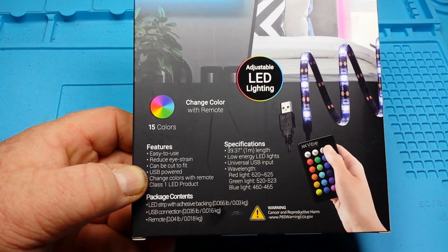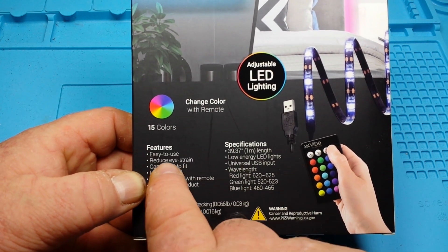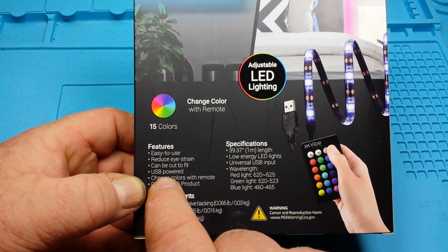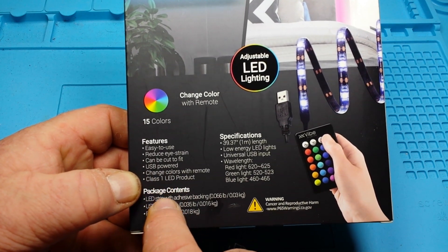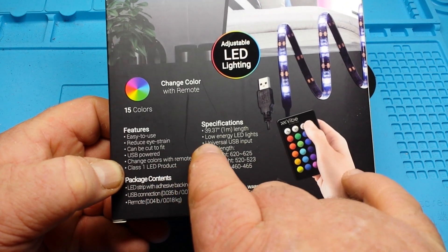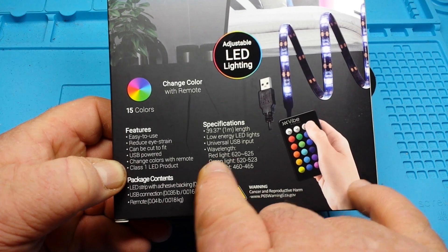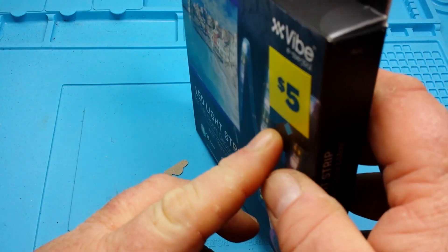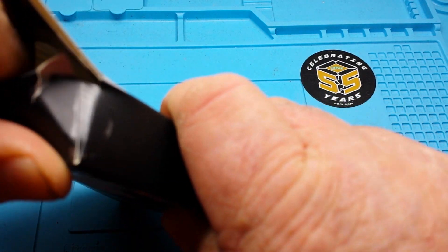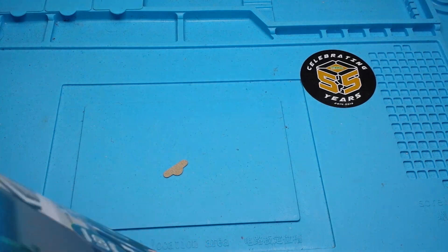In honor of Big Clive for the holiday season — 15 colors, easy to use, can be cut, USB power, change colors with remote, Class 1 LED product. 1 meter length, low energy, universal input. There are the wavelengths listed. This was out in Dollar General's Christmas collection.